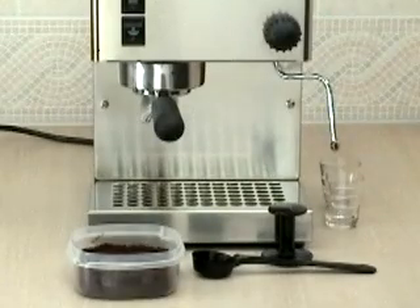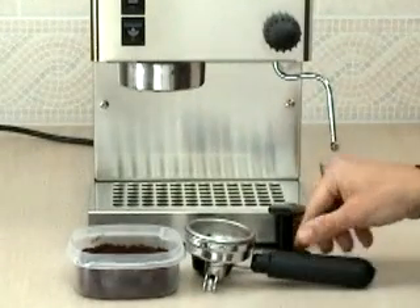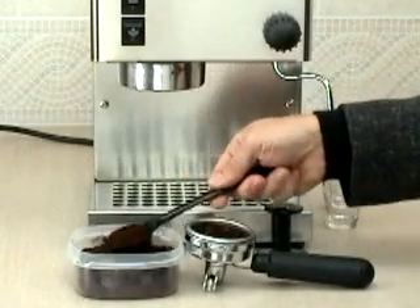When the machine is ready, remove the portafilter handle. We are going to prepare a double shot for this overview, so you use a 7 gram scoop, which came with the machine, and place two scoops into the double shot basket that has already been placed into the portafilter handle.